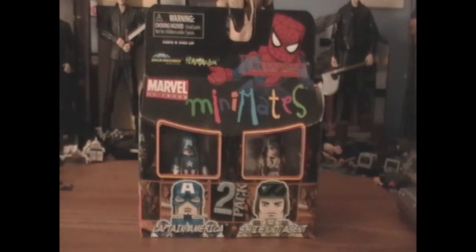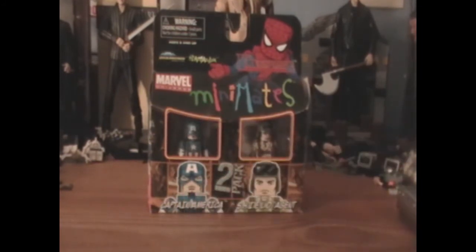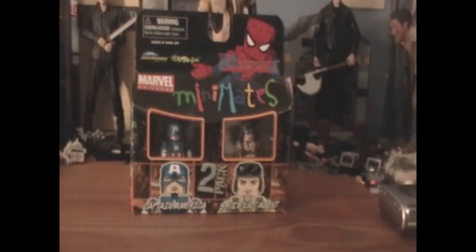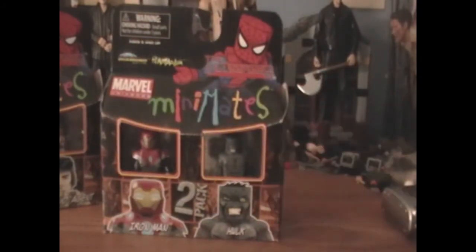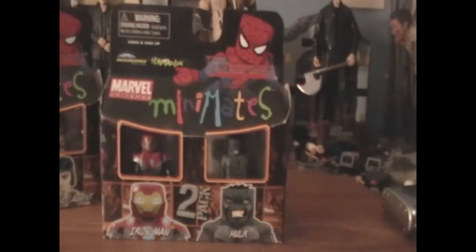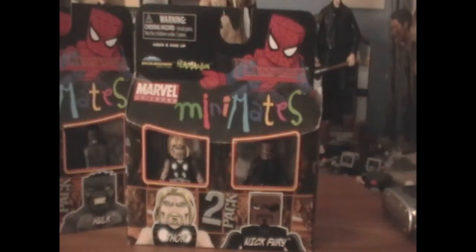I would say this wave was a little bit disappointing for me, just because I had such high hopes. I would recommend you not get the Captain America and S.H.I.E.L.D. Agent two-pack — Captain America is stupid and the S.H.I.E.L.D. agent is just unnecessary. The Iron Man and Hulk pack I can recommend, but not if you already have the Iron Man movie or Hulk movie Mini-Mates, because these are just not as good. I will definitely recommend you pick up the Thor and Nick Fury pack — Thor is the best Thor I've seen, and Nick Fury is just awesome. The variant just looks silly.